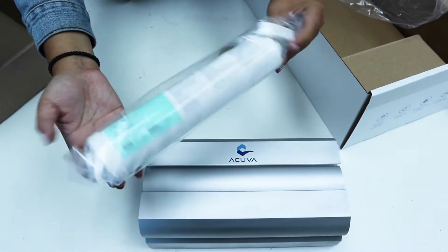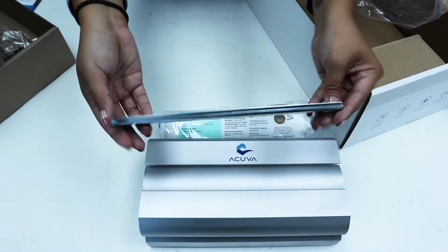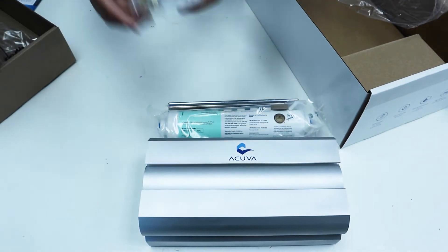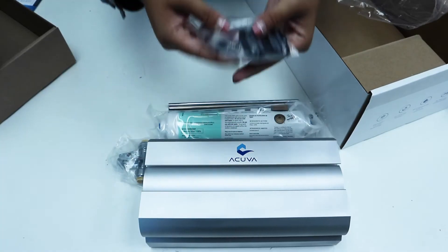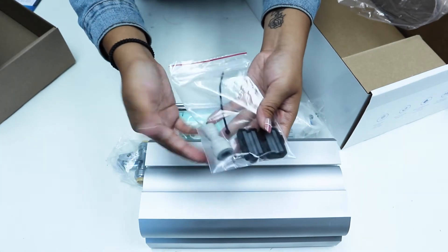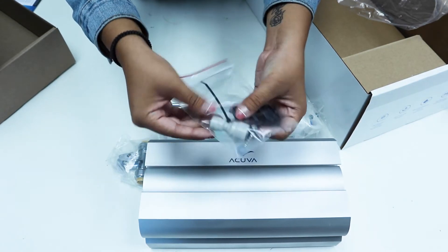Also in the box you'll find a pre-filter along with filter clips and number 10 wood screws for mounting, a DIN rail to mount the Arrow 5, a 1.5 inch PEX to 3/8 OD shutoff valve, a 3/8 to 1.25 inch reducing union straight, and a ferrite bead to fasten the faucet cable after installation.